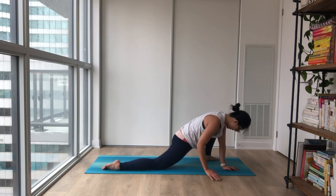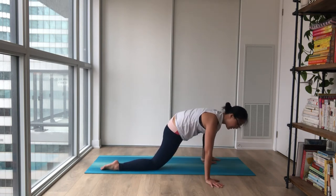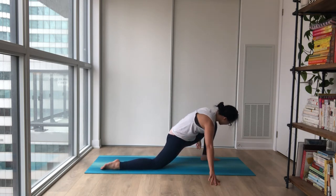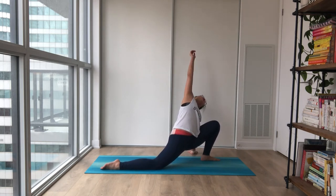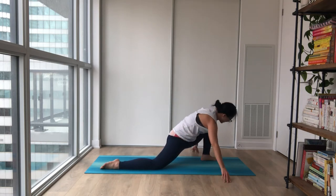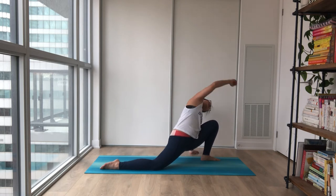Coming all the way up through the middle, lengthening your arms. Leaning towards the left — nice inhale to pull you open, and exhale, leaning towards the opposite side. Nice opening on the side. One more time on each side: lean left open, and exhale, switching sides — lean right open. And coming all the way to the middle.